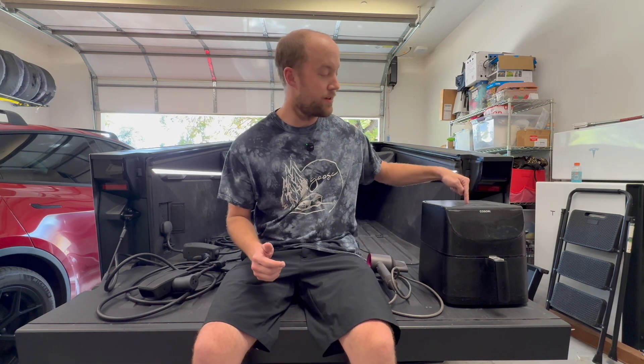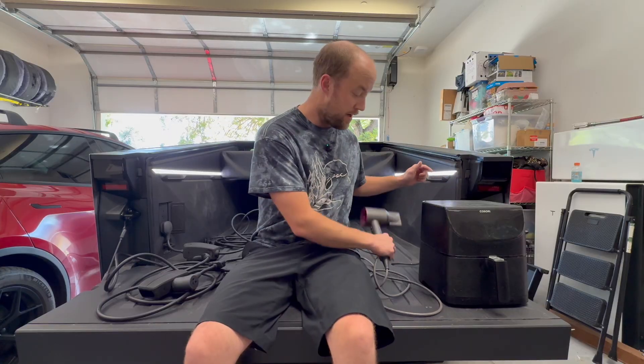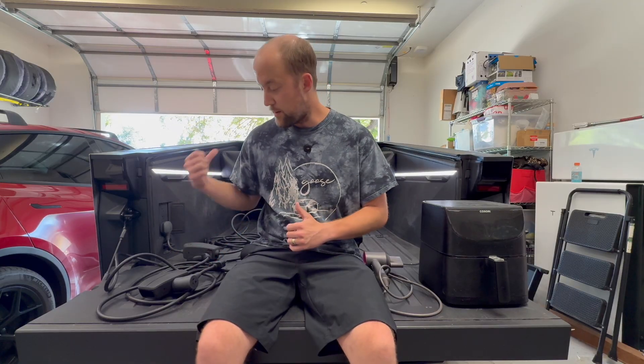Hey guys, Marcus here. You may be wondering why I'm sitting here on the tailgate with an air fryer and a hairdryer. That's because I just got back from our coast-to-coast-to-coast road trip in the Cybertruck, and I found at the door was our Cybertruck PowerShare mobile connector adapter.